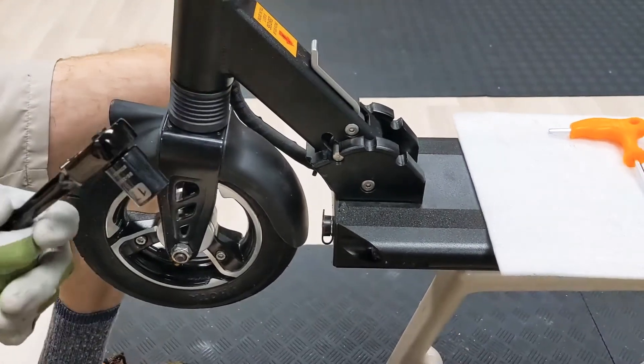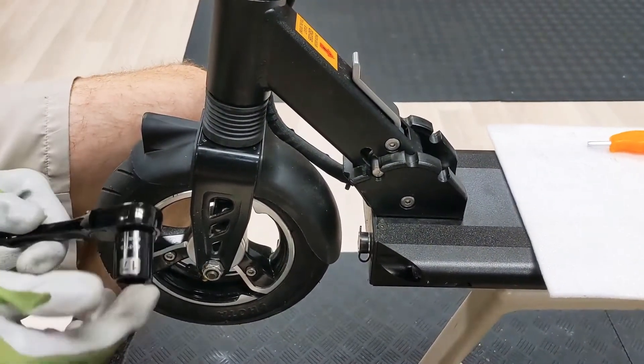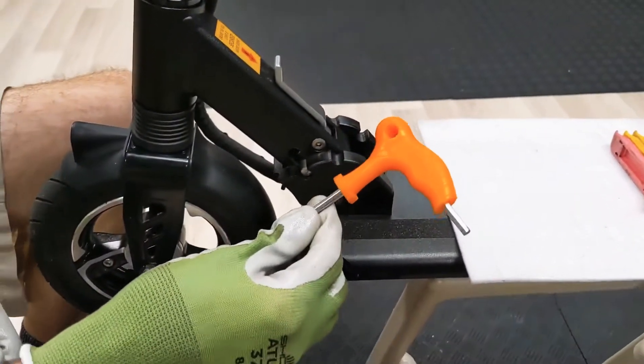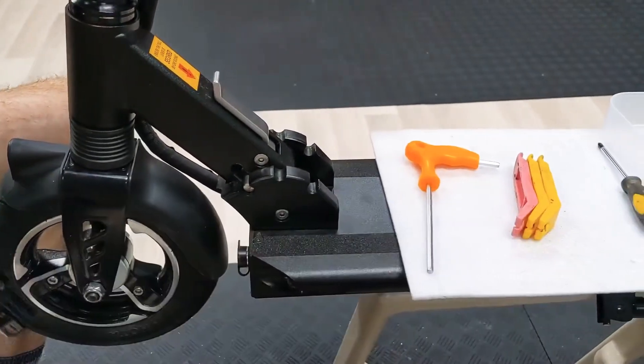You should only need two tools for this: a 17mm socket or wrench and a 5mm Allen or hex key. The tire levers are just as a backup.